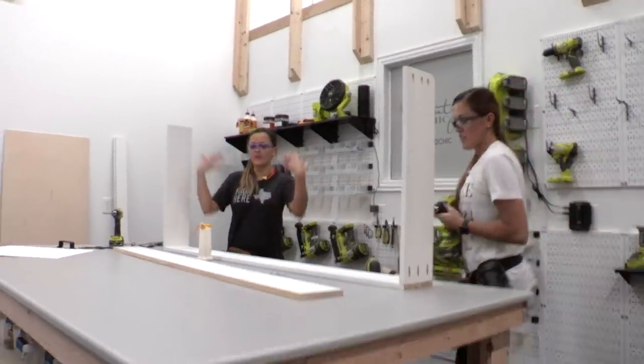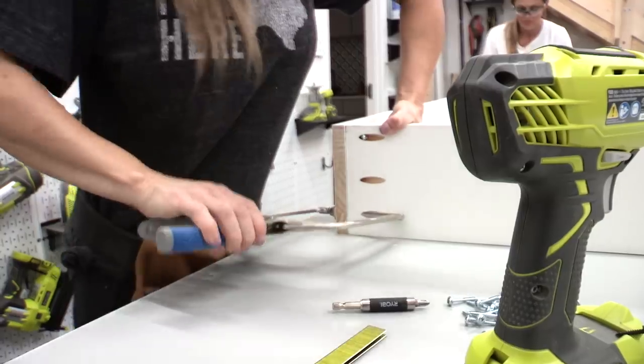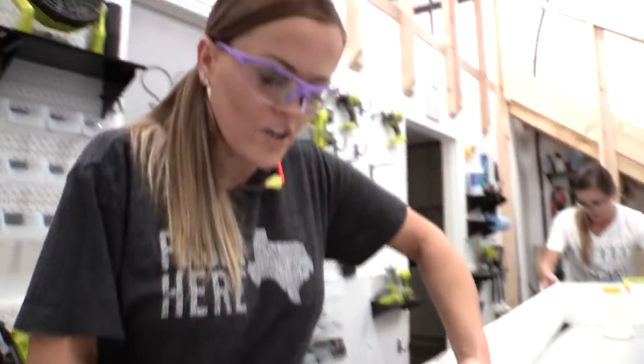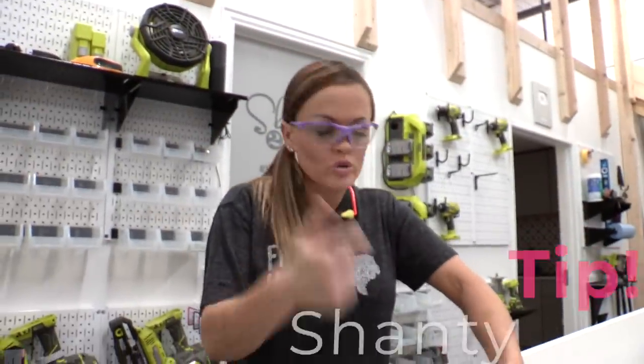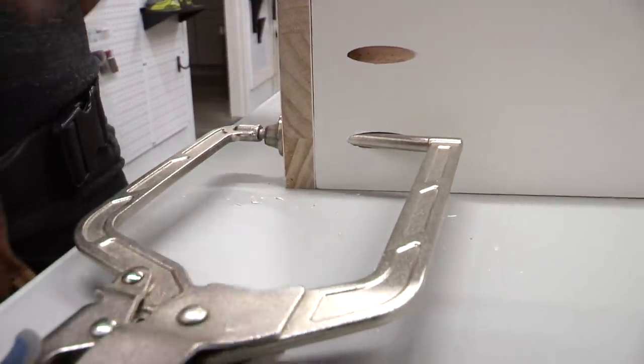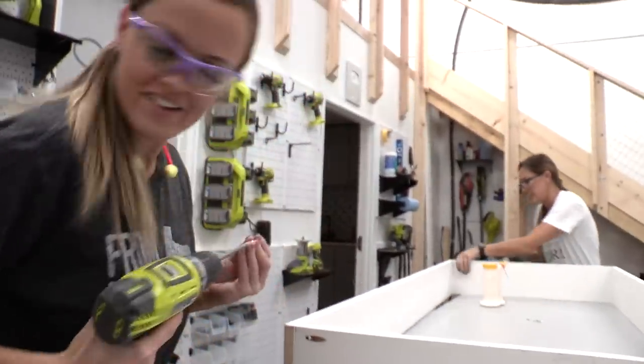Once that's done, we can flip this towards us to get this other board attached. I am using a Kreg right angle clamp on this, and it's so cool because it fits inside the pocket hole and then holds my other board so I can get them perfectly lined up. It's kind of like having a third hand — or an extra sister with three hands.